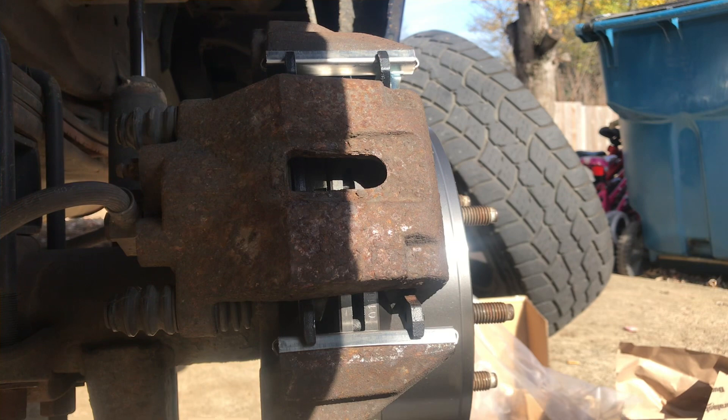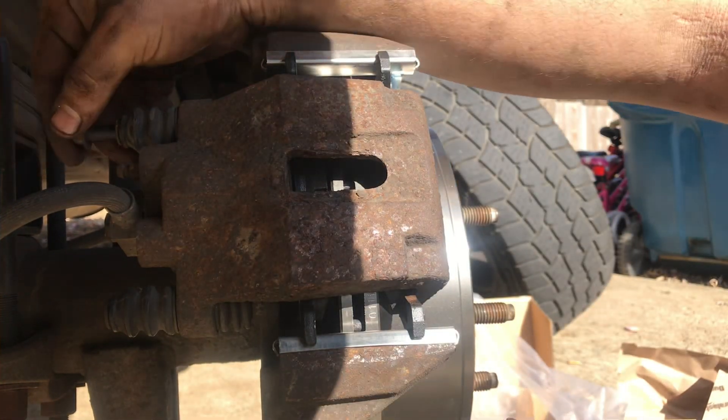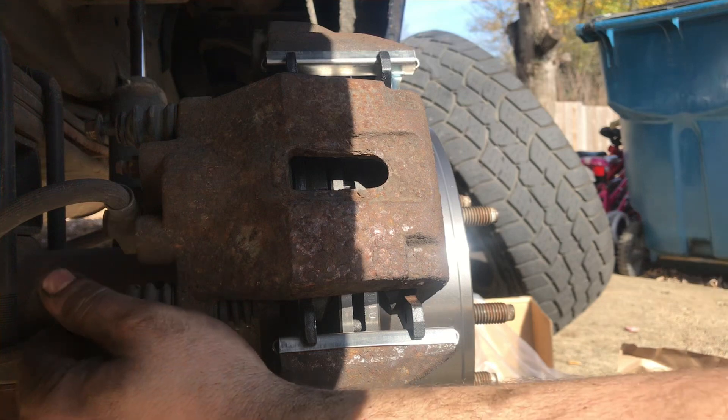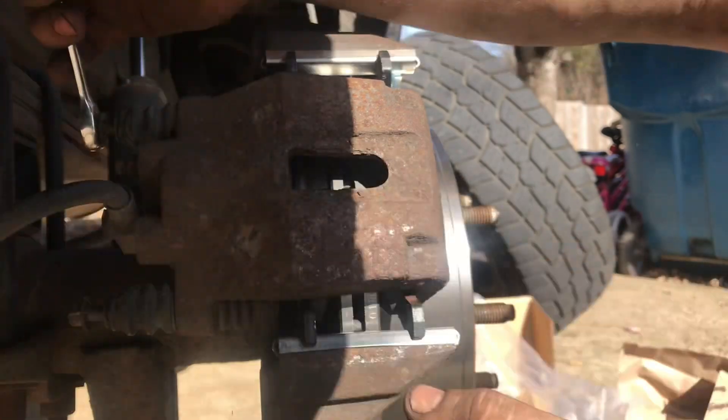Once you've got everything seated into place, we're going to get our two caliper bolts that we took off in the beginning and get those started back in. Go ahead and tighten these down.